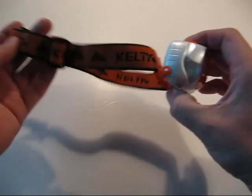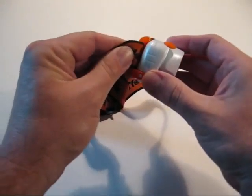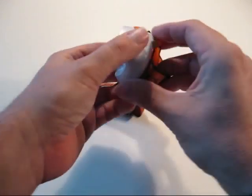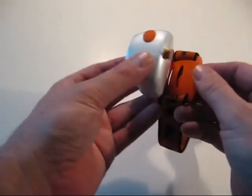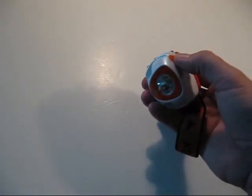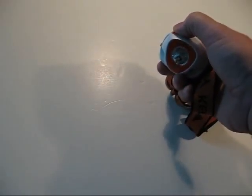It comes with a Kelty-labeled headband and it does pivot. Battery access is in the back — there's a brass set screw that comes out and the batteries go in there. It takes AAAs to make it work. There's a push button on top and it's got a couple different functions, which I'll go over with the camera.